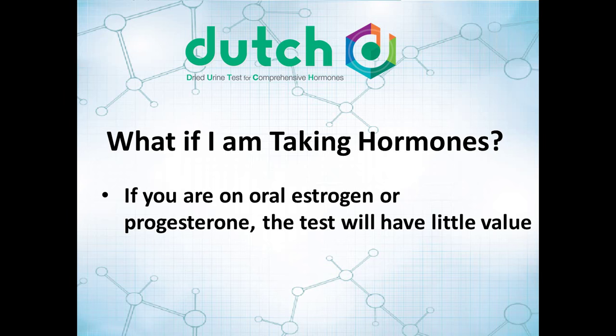You might ask: what if I'm taking hormones? This test is not intended to monitor hormones. If you are on oral estrogen therapy or oral progesterone therapy, this test will have very little value. Those are going to change the urine values very extremely and you're not going to get good value for the test.